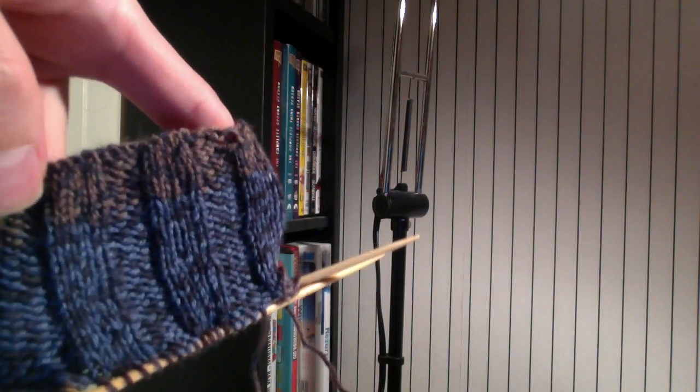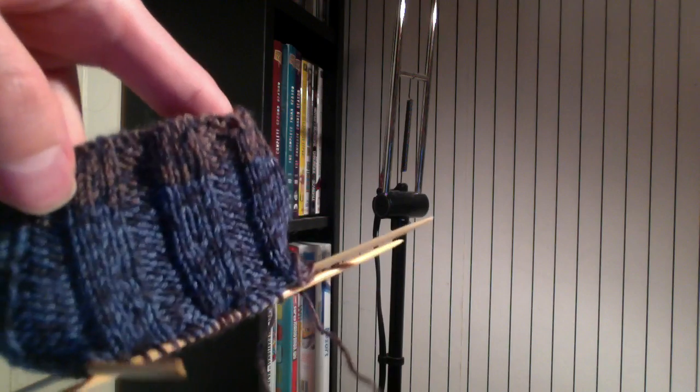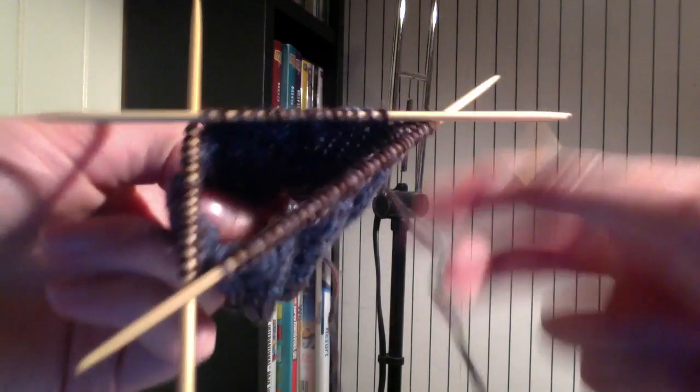Hi, I'm Nellie Knitter, and I'm about to start my sock on the first of your cable rounds. As you can see, I have my 4x4 rib started in the round, and I'm about to start my cable round.